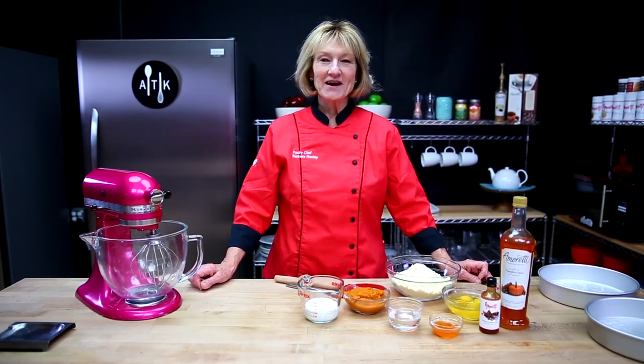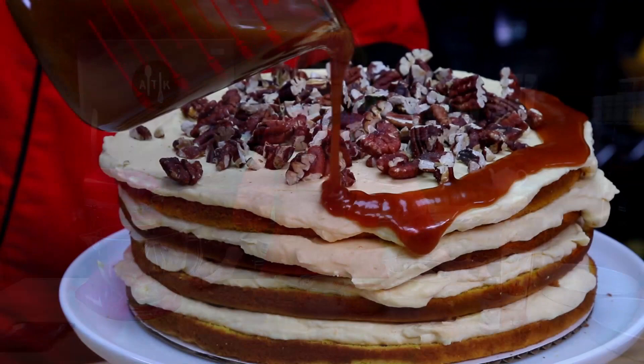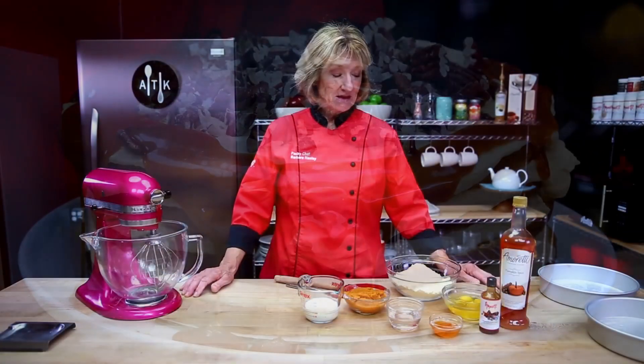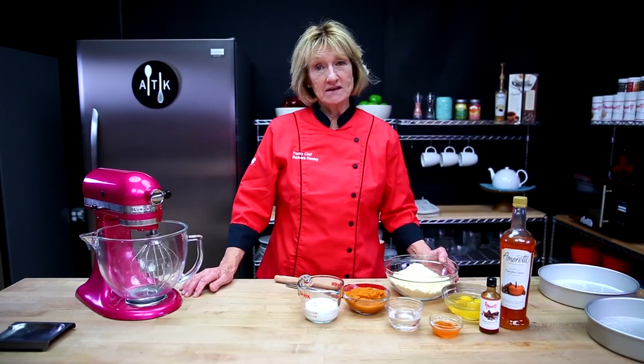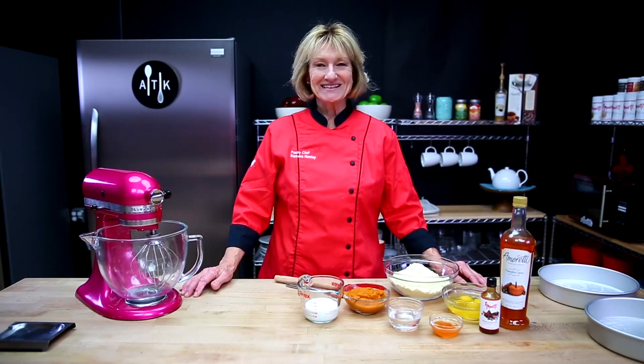Hi, I'm Barbara back in the Amoretti Test Kitchen and today I'm going to make a pumpkin caramel tort. It's a really simple cake to make — something you can do with a boxed cake and with a few additions you can make it really festive for the holidays. Let's get started.